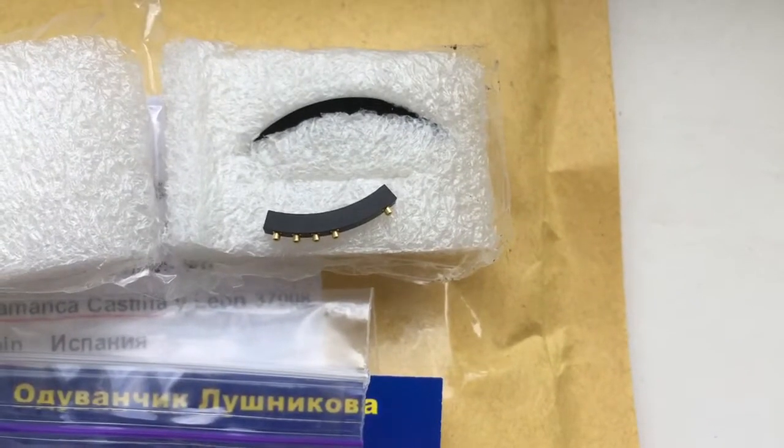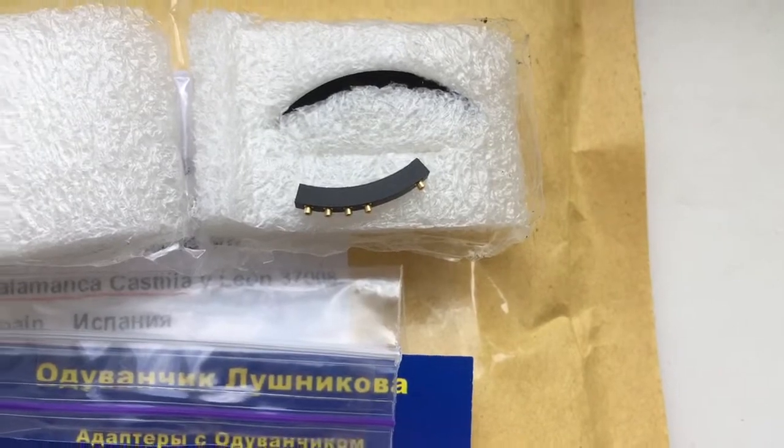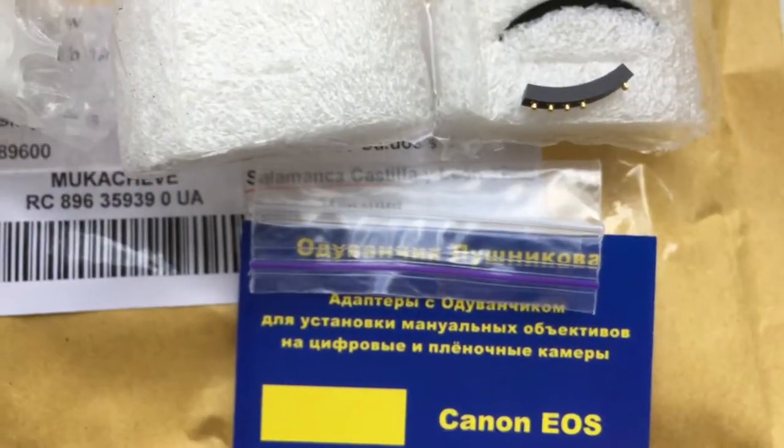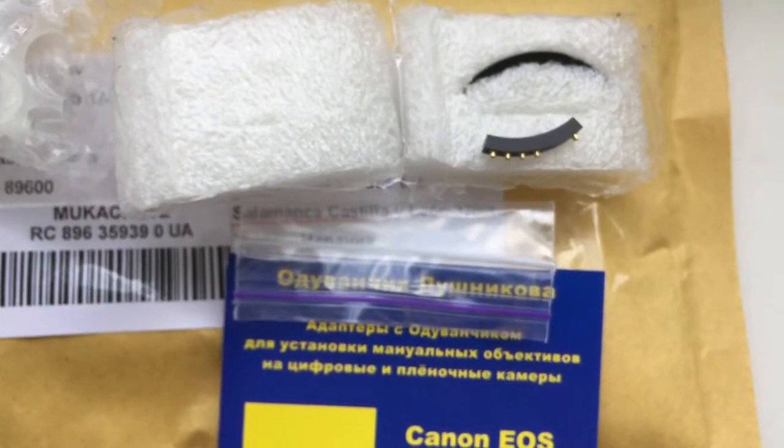I'm sending you this special corner for future reference. Look, this is your chip, this is your packaging. Now I'll re-package and send it to you. Thank you.